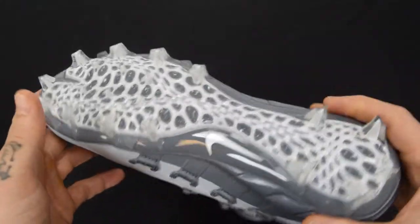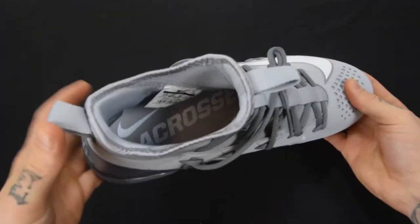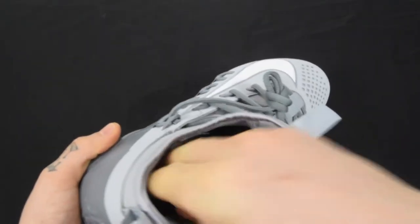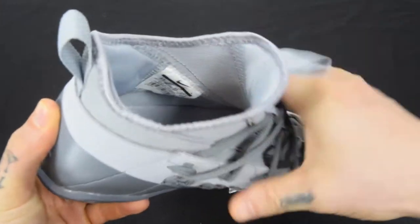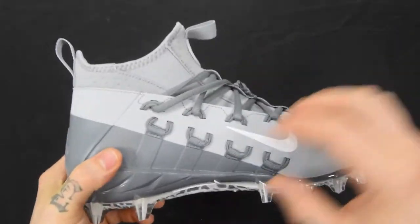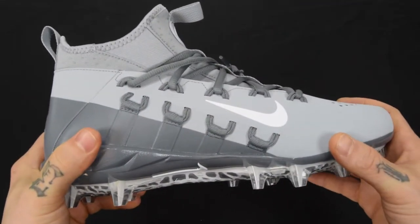On the inside, you do have a Phylon midsole down in there. I can't really pull it out, but it is in there. It's going to give you a great amount of cushion at the midfoot — really a lot of responsive cushioning with that Phylon.